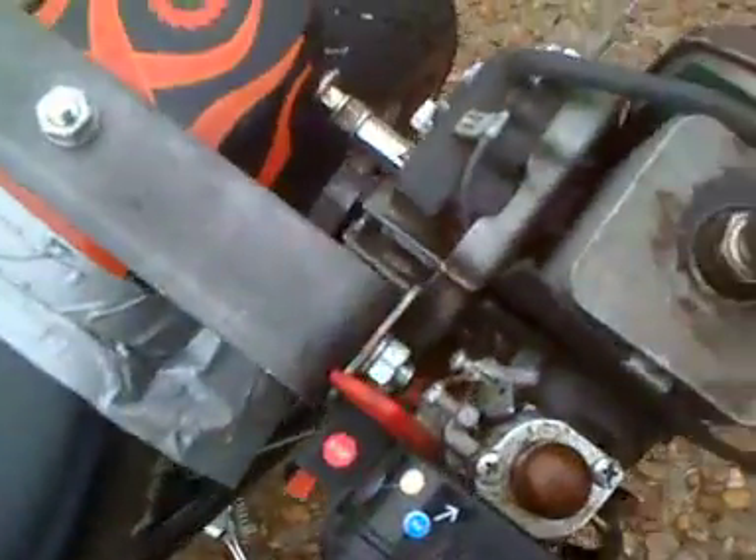I've got a piece of string connected to the throttle, tied together with a nut into an old piece of brake cable off a bicycle — held on with good old-fashioned duct tape right now. I'll do another video in a second of it running.